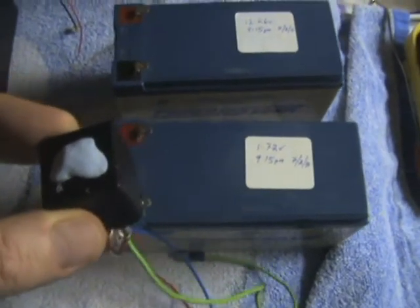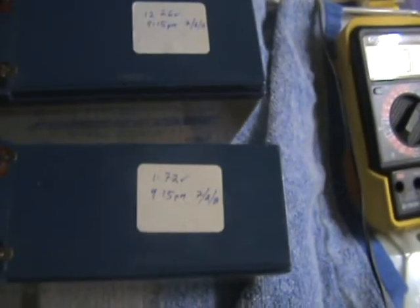This is my single relay charger. I have two batteries here, both the same — 12 volts, 7 amp hours. One is charged up and one isn't.